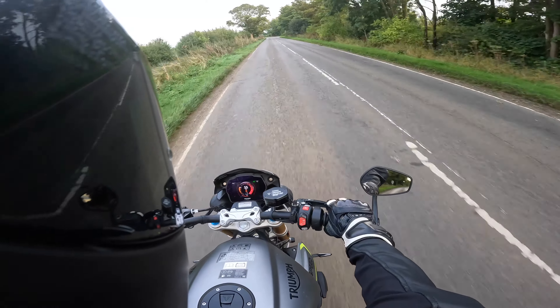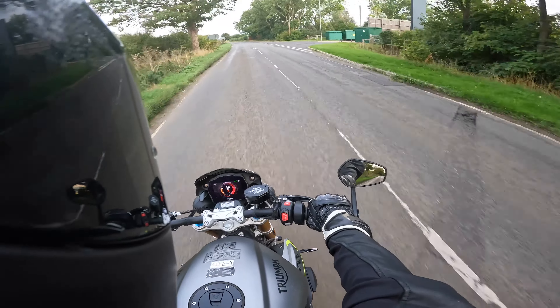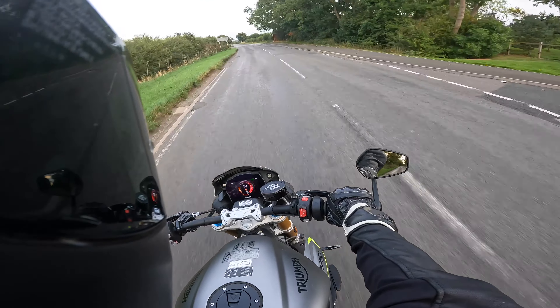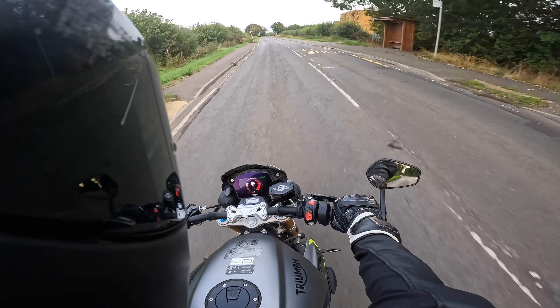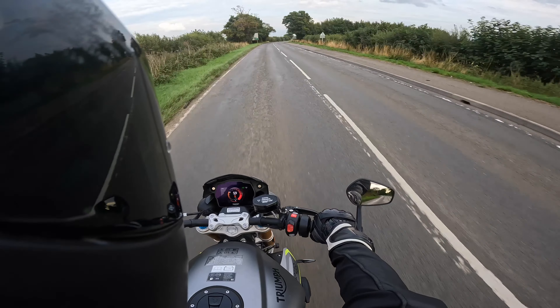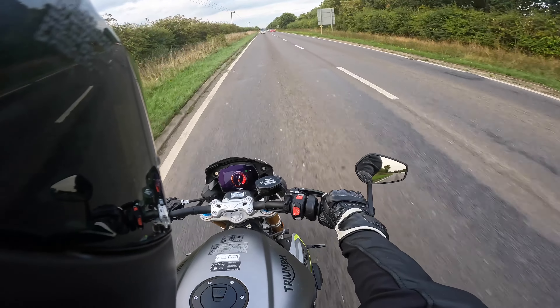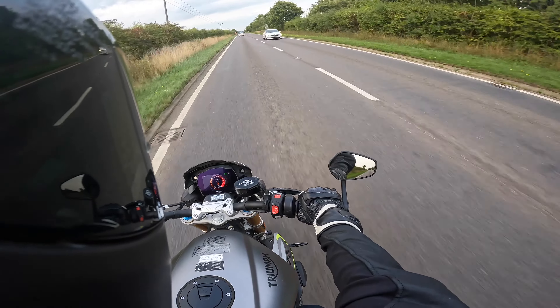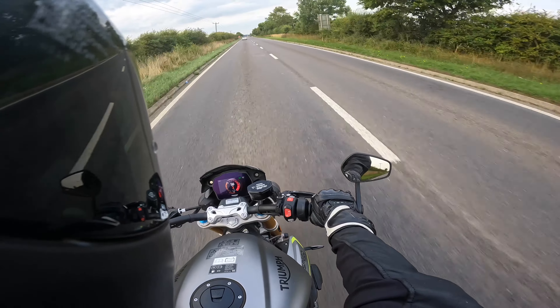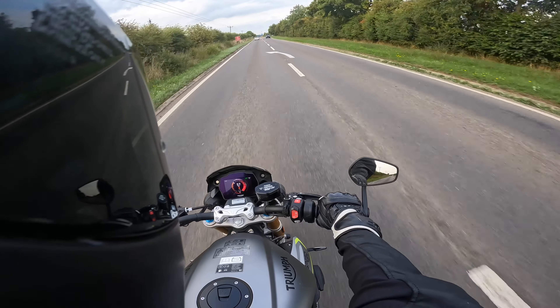In terms of screen, the wind blast — it's actually not doing a bad job to be honest. It is a naked so you will feel it at higher speeds, but that little screen does a pretty good job of deflecting the wind as best it can.